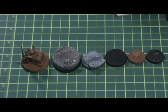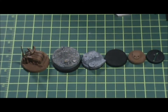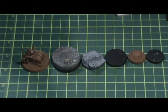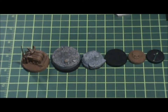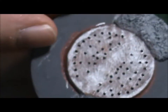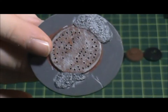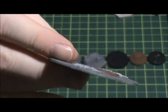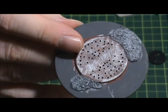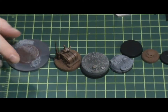The round bases just keep getting bigger. Here's a 60 millimeter base — this would be for huge models or models of that stature. Monstrous creatures in Warhammer and Warhammer 40K: big monsters, dreadnoughts, things of that nature.